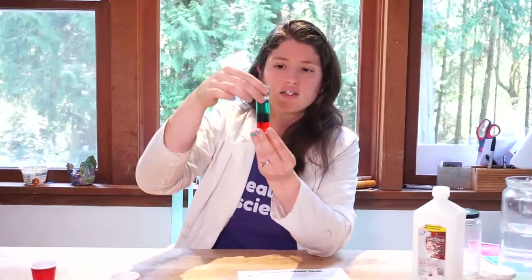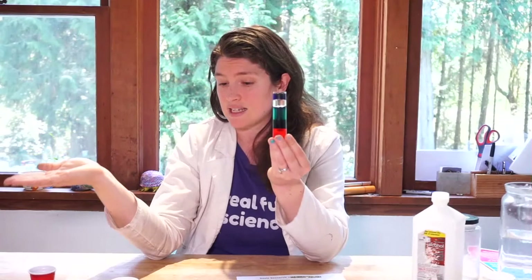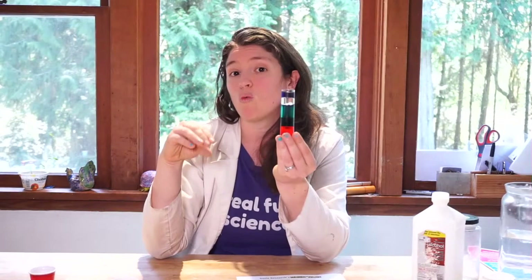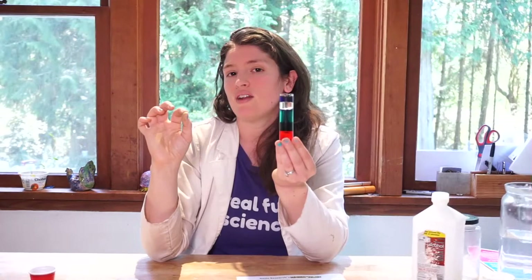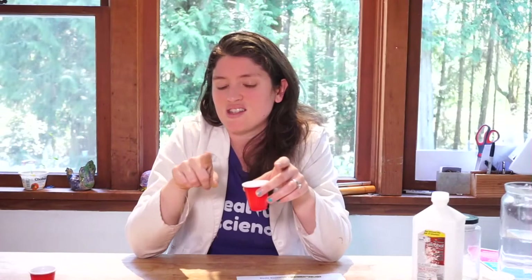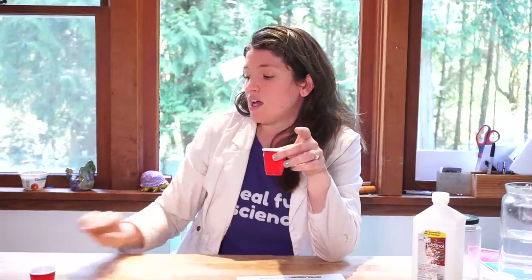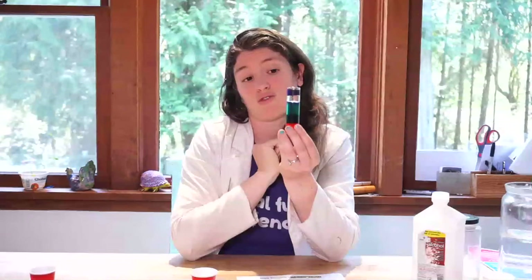This is a really fun experiment you can do at home in your kitchen. You can Google things like baby oil density versus vegetable oil — they're different, so they'll separate into layers. You could also do molasses, honey, or sugar water columns. Take little cups of water and add one tablespoon, two tablespoons, three tablespoons of sugar — the water will still be liquid, but it gets more dense the more sugar you add. You can dye your sugar waters and create a density column that looks just like this.